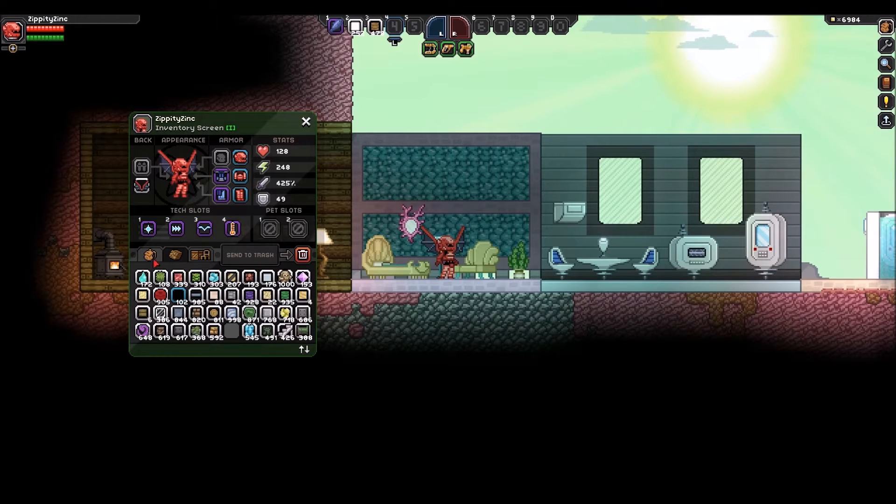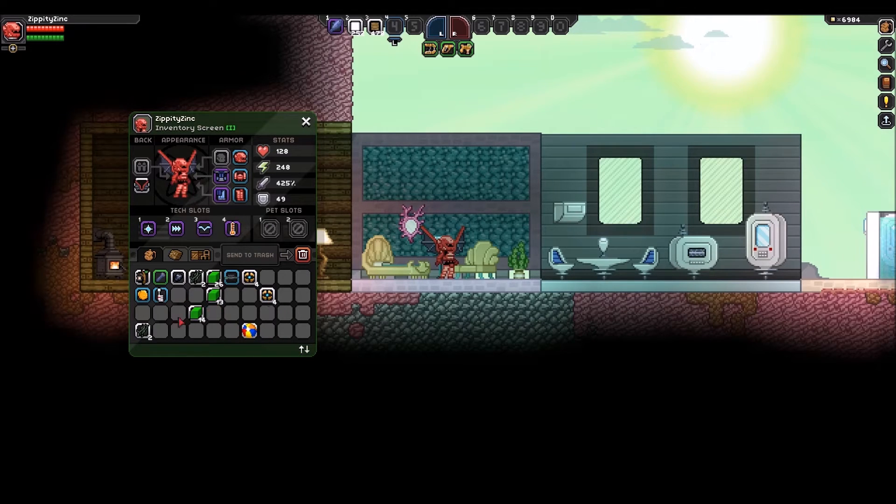We also have a really cool new sorting button down here. As you can see my inventory is kind of scattered about right now, but if we click this it brings everything nice and in line. Very nice.